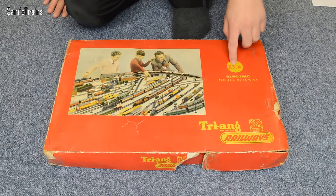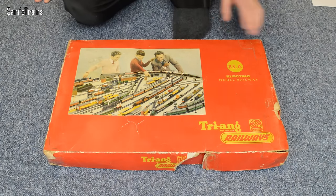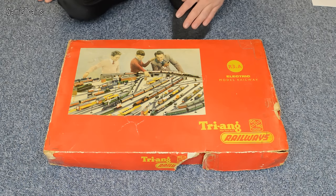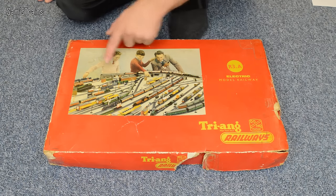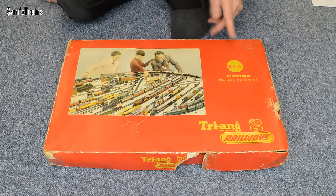The 'three' actually denotes that it has series three track inside, which is quite cool. This is a 1958 trainset which was released for two years by Triang, and as you can see on the front here you've got the father having lots of fun with his two sons, which I suppose is the message they were trying to give with such trainsets — fun for all the family, spending time with your children. I suppose that's still what happens today.